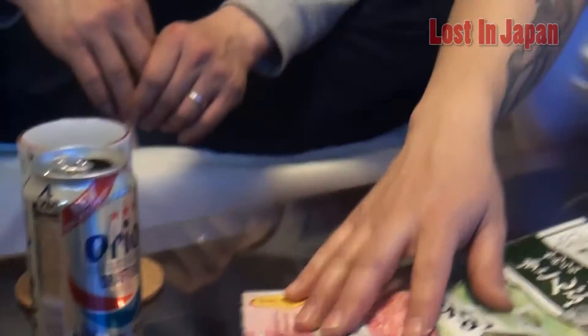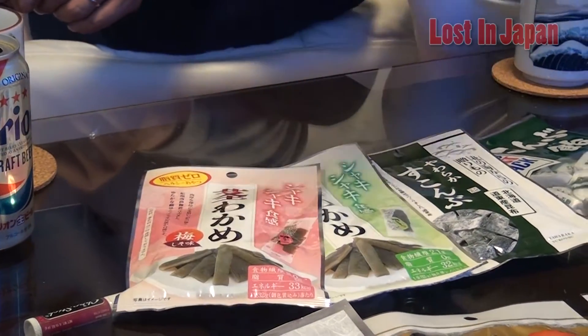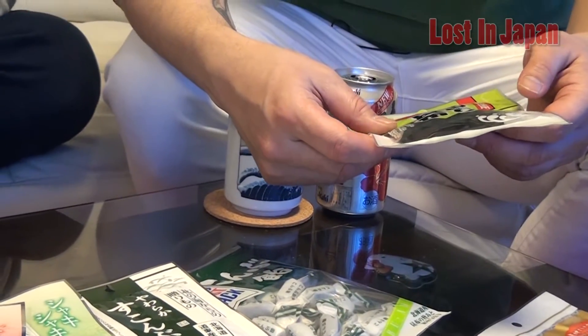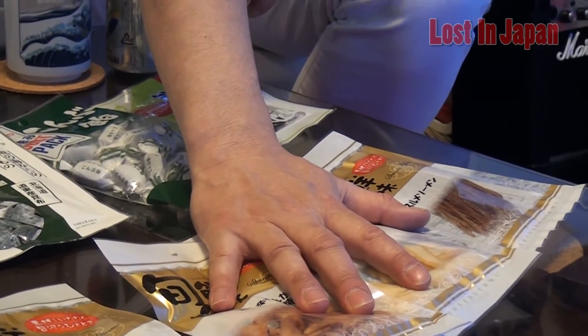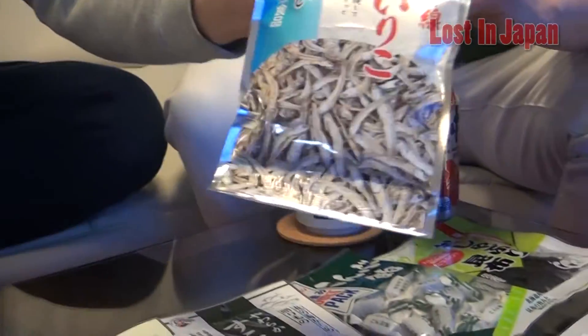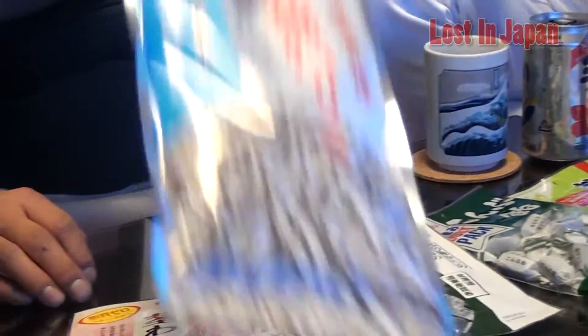Then we go to the seaweed — kelp. And this is kelp too. So it's called wakame and kombu. This is the Ika — Ika is the squid. The shellfish is called Kai himo. And the small fishes are called Iwashi. Small fish.